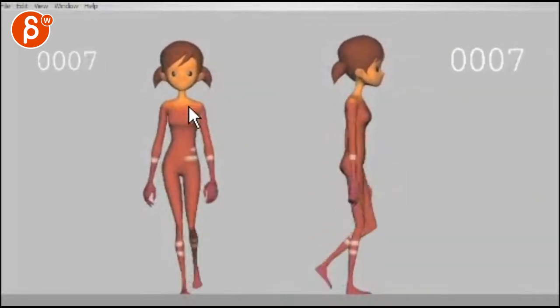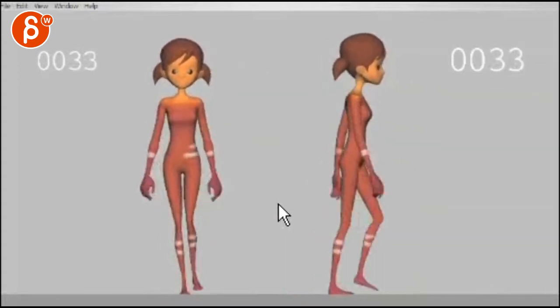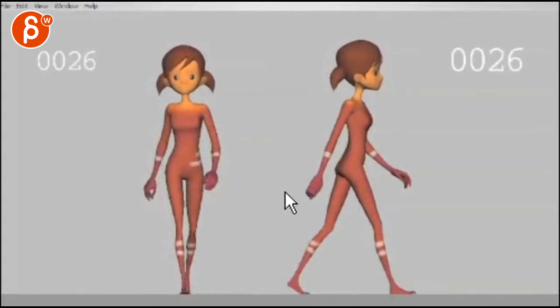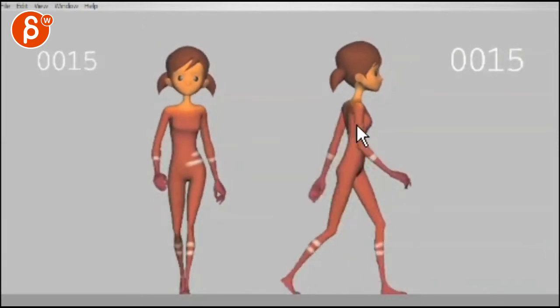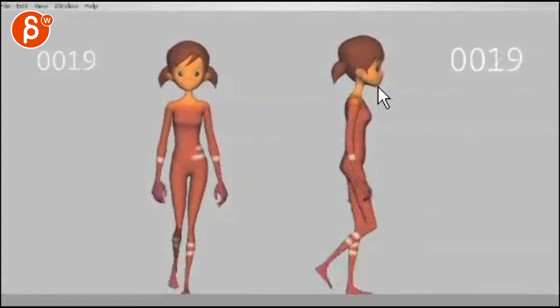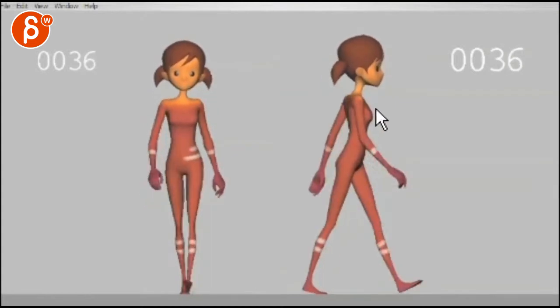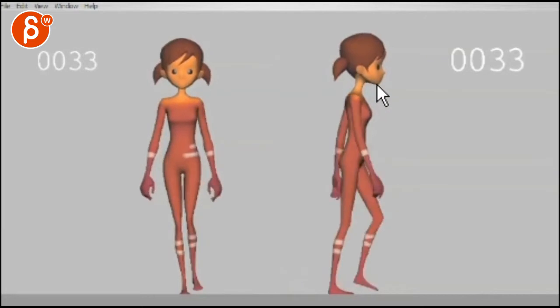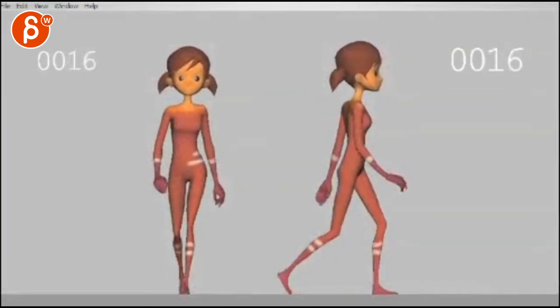I would probably reduce the bounce in the shoulders — the up and down is a bit strong, not by much, just ever so slightly. And for the head, I would delay the up and down rotation by two frames. There's a slight feeling where the body goes up and the head goes down — the drag and overlap is slightly too in sync. The head goes up when the body goes up, and it needs to be slightly more overlapped so that when the body goes up it still continues to go down a bit, and then does that delayed overlap. It's a tiny thing.